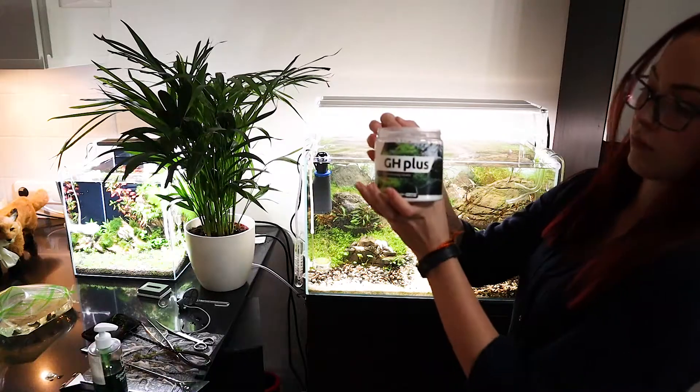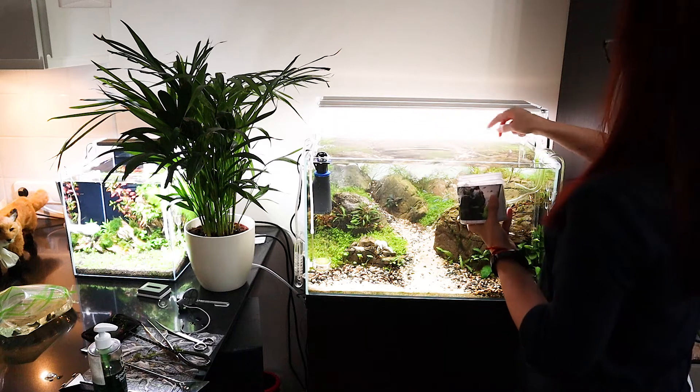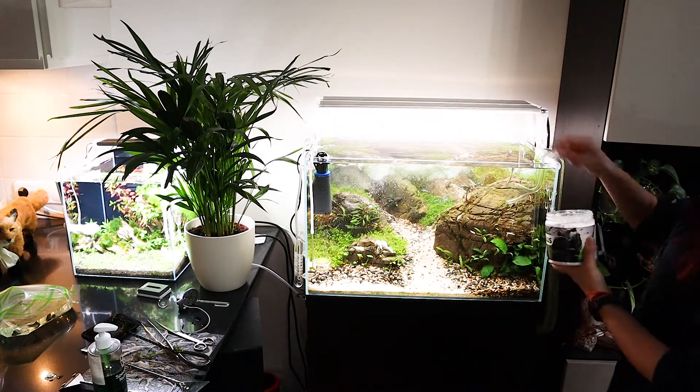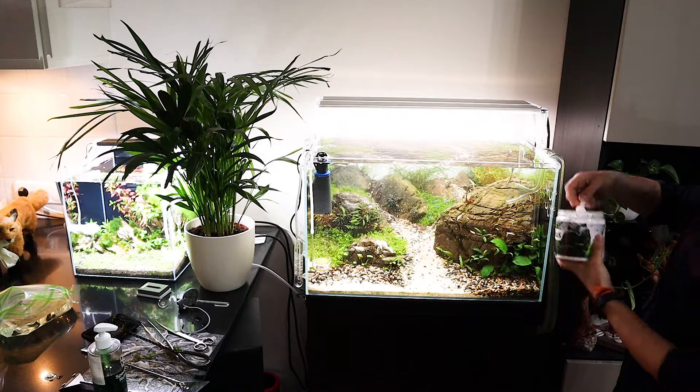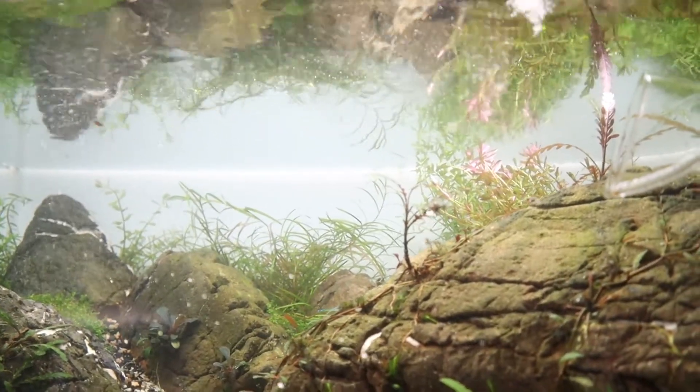For this I use, in this case from Green Aqua, the GH Plus. This way I'm adding more GH. I don't really need to add KH in this case. This is not sponsored by anyone — this is just what I am using. You can try and use any other GH products; you can find some links down below from other GH products which may work very well for you as well.